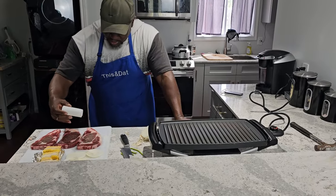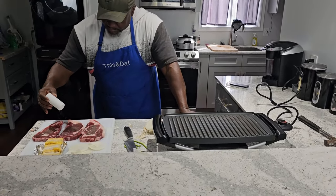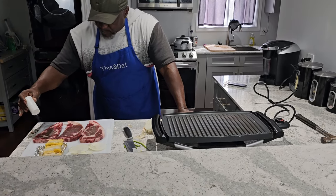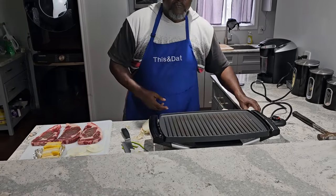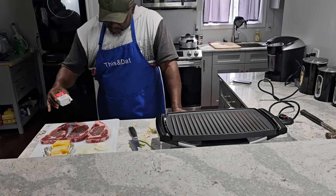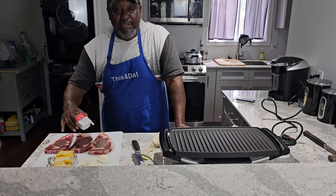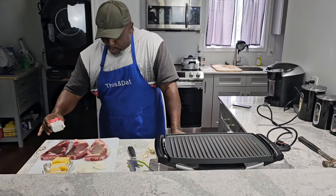We're simply going to salt and pepper our steaks on both sides. We're running out of salt but I think that's enough. Salt and pepper on the steak — not the onions. You said onions, so I had to make that clear. Salt and pepper on the steak.